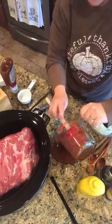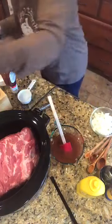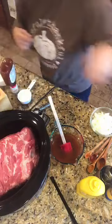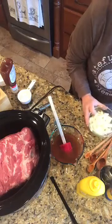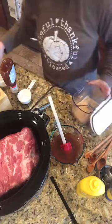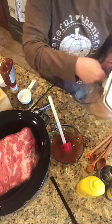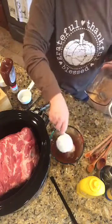I need a fourth of a cup of brown sugar. I didn't get my measuring things out — I don't even have a fourth of a cup over here, but it'll be fine. We're just going to throw that in there.